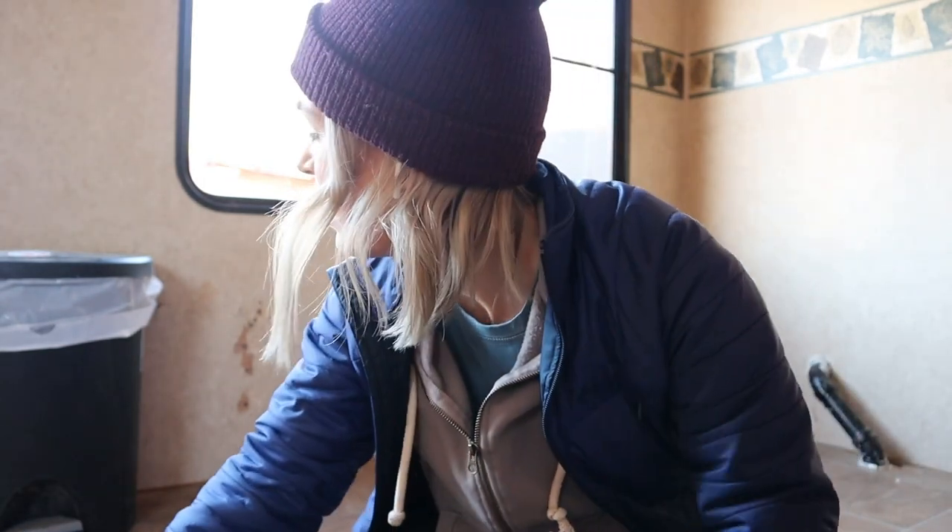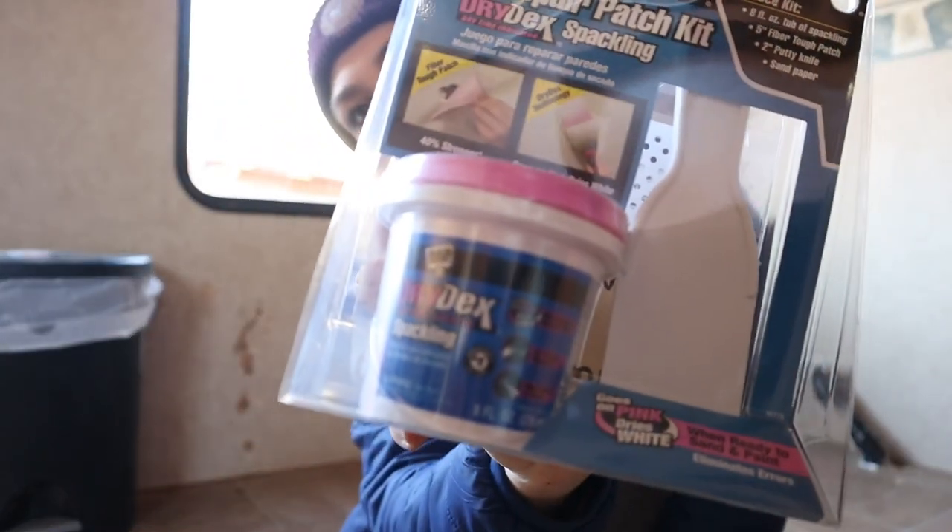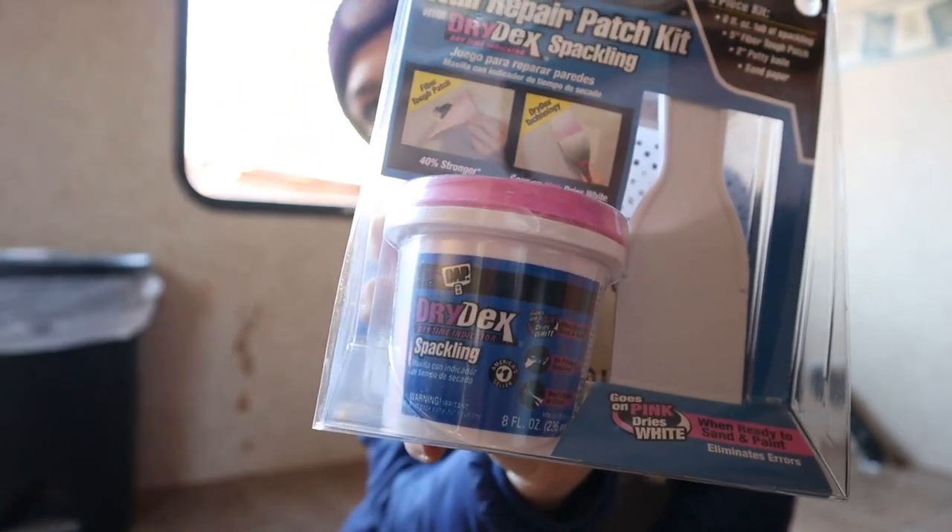I Googled what you're supposed to fill RV walls with if you make a hole in them, and everybody said just don't even try — just cover it up. But if you do have to fill it, everybody said normal spackling should work. So I bought a little kit to see if it works. I'm expecting there are a couple other things we need to tear out, so if this works I'll probably use it to fill the rest of the holes. I also got a wall sander to flatten it out.